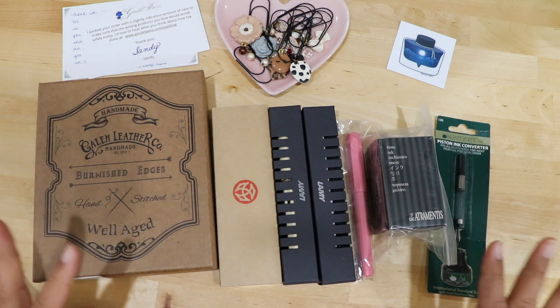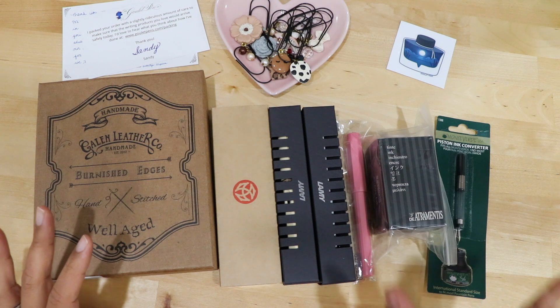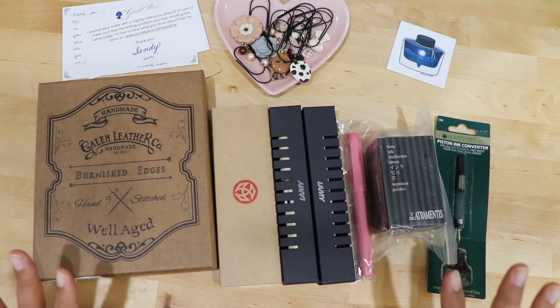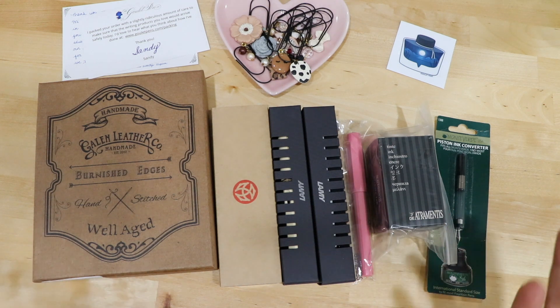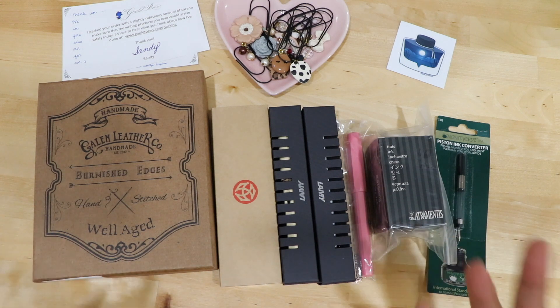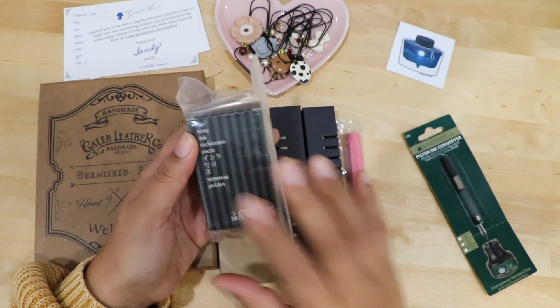I really just jump-started into getting a fountain pen collection because I want to use fountain pens. The only thing I will say is that for ink, I am very boring — I only bought one ink because right now I'm just very into using black ink. I think when I get the hang of using inks, I will buy more. But for right now, this is just me trying to test out fountain pens. So let's get started.